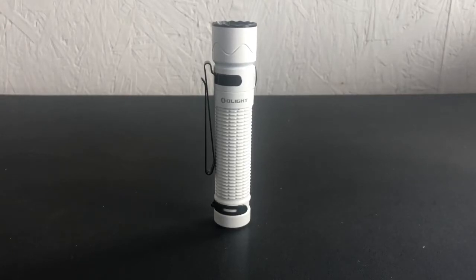Hey guys, All Things EDC here bringing you another flashlight video. Today this is the Olight Warrior Mini 2. I got this light because I wanted something I could carry in my work bag with me to work, and not necessarily carry it on my person. I do carry smaller keychain-size lights and the Olight Baton 3 on my person while at work, and I wanted something with a little more power, more throw, and longer run times.